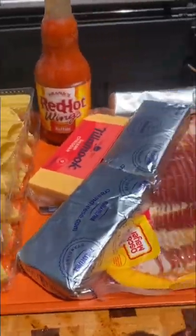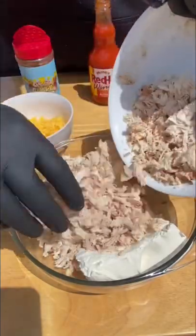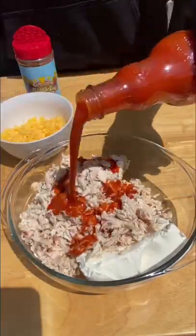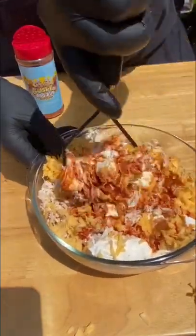Buffalo chicken dip shotgun shells. Let's go. I already roasted a chicken on the Traeger and shredded it, adding some Frank's Red Hot, room temperature cream cheese, and sharp cheddar. Get that mashed up — that's going to be the filling.